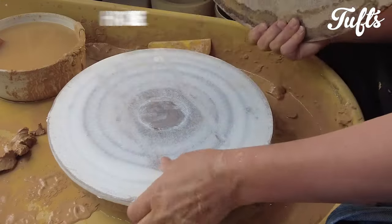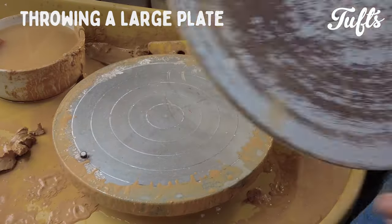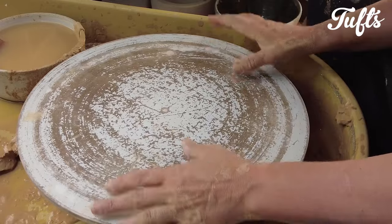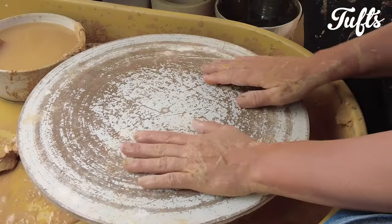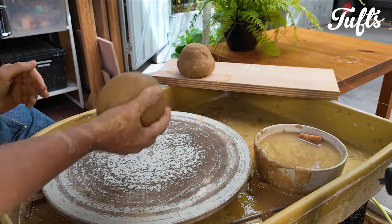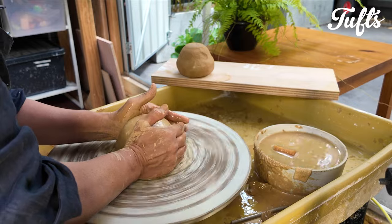Today I'm throwing a large plate. For this task I'm throwing on a bat — a plate that fits over the wheel. I have different sizes of bat and I'm using a large bat for this plate. Because I'm using a couple of kilos of clay and my clay is on the firmer side, I'm centering my clay in two parts.